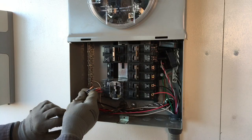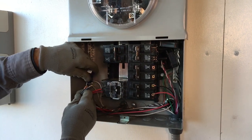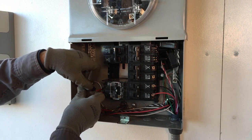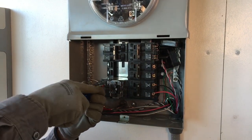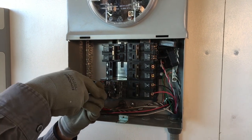Now we can install the production CT on the L1 or black conductors from the combined PVS-6 output. Pass the conductor wires through the hole of the CT. Make sure the engraved face of the CT faces toward the source of utility power. Now connect the L1 conductors to their terminals and tighten the connections to the manufacturer's specifications.